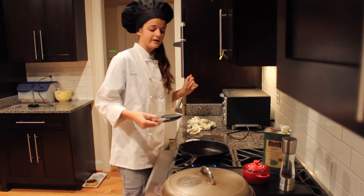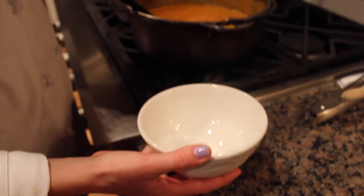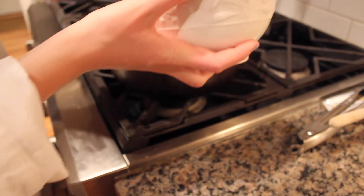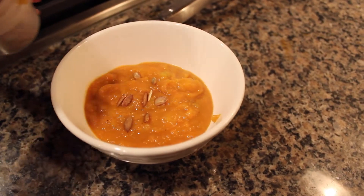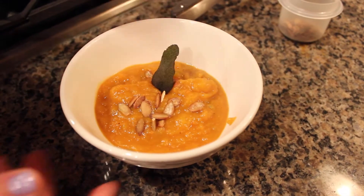To top off our butternut squash soup, we're going to fry some sage leaves in sunflower oil. For plating, presentation is key. I do two spoonfuls of soup, sprinkle a couple of toasted pumpkin seeds, and stick a fried sage leaf right on top — and that's what it should look like.